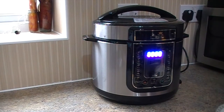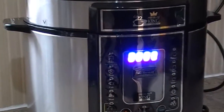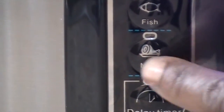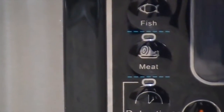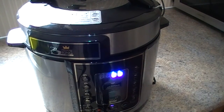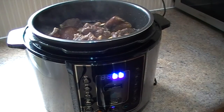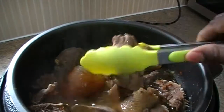The great thing about the Pressure King Pro is that it has a meat button — can you see the meat button? So I go for the meat button, and can you believe it would only take 13 minutes? 13 minutes for the beef and all the orishi rishi in there to be ready.